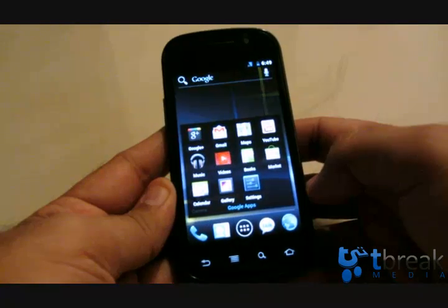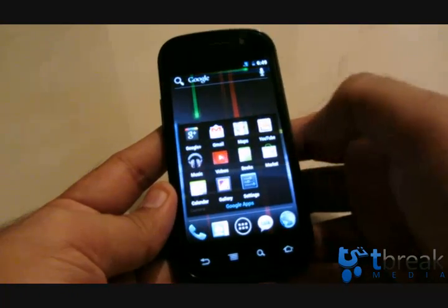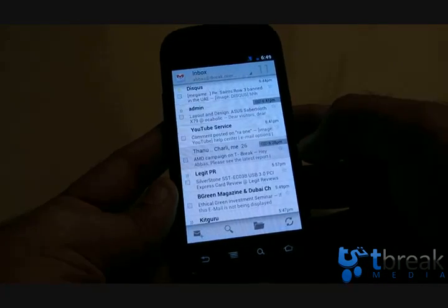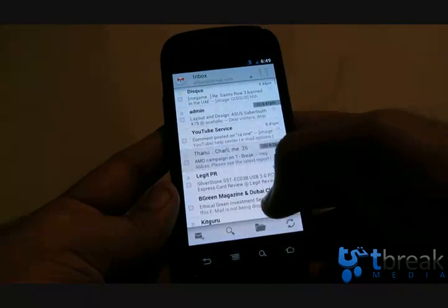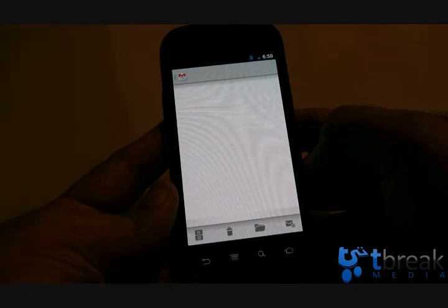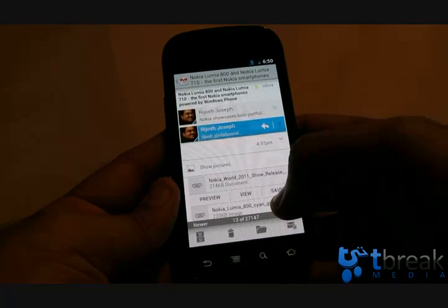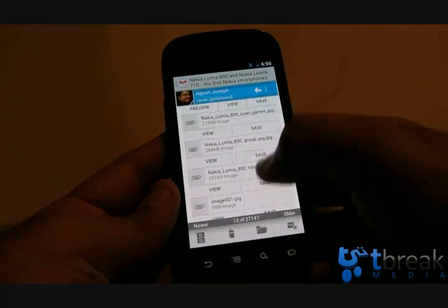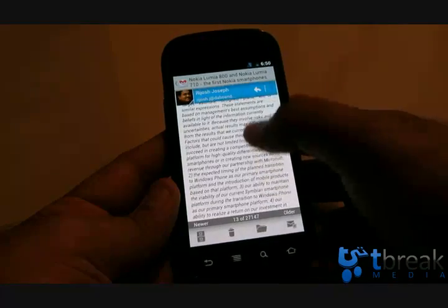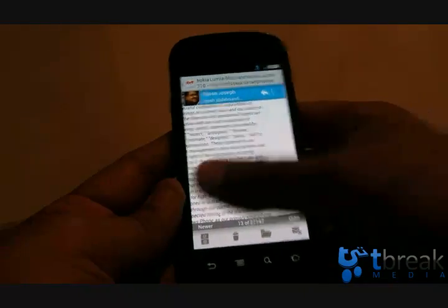Back to the home screen — click on Google apps and you've got Gmail, Maps, YouTube, Google+, Music, Videos, Books, Market, Calendar, Gallery, and Settings. Gmail has been nicely tweaked, looks very clean, and performs well. Opening an email shows the contact's picture if you have it. Interestingly, if you scroll down in an email, the blue header stays fixed — looks quite nice.